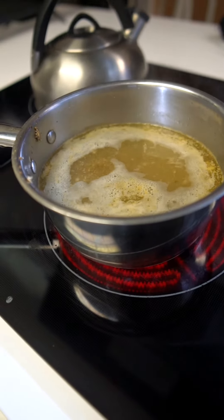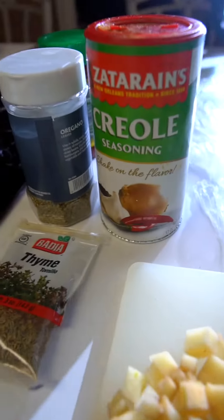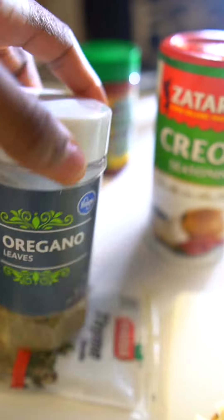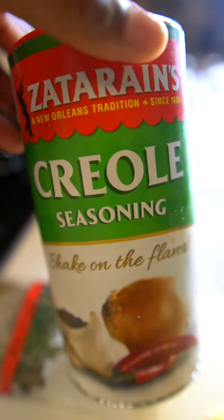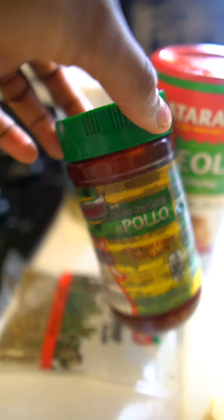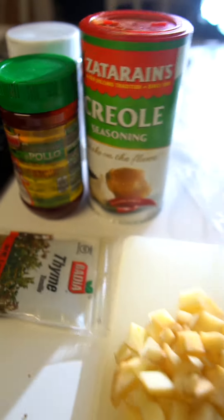I haven't added any seasoning yet, but here are the seasonings I'm going to use: thyme — I like the way thyme tastes — as well as oregano. Can't go wrong with oregano, Creole seasoning, and I really wanted to make sure it tastes like chicken soup so I added that chicken soup seasoning.